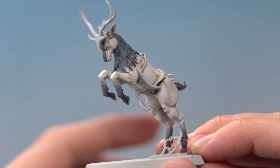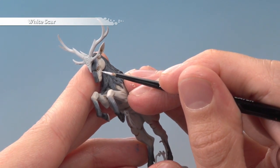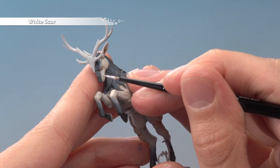Now we're ready to start highlighting, beginning with White Scar for all the white areas of the fur. For this, what you want to do is just pick out all the most defined features - just these ones, for example, on the face.